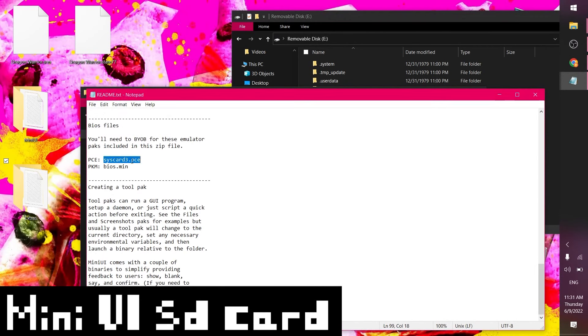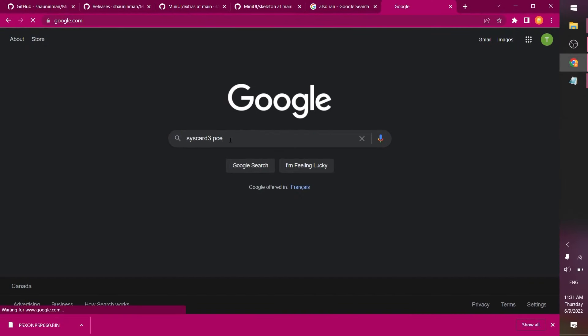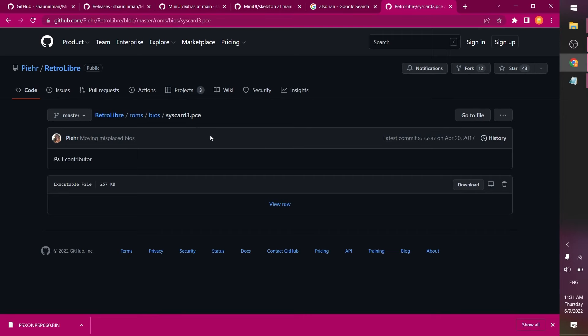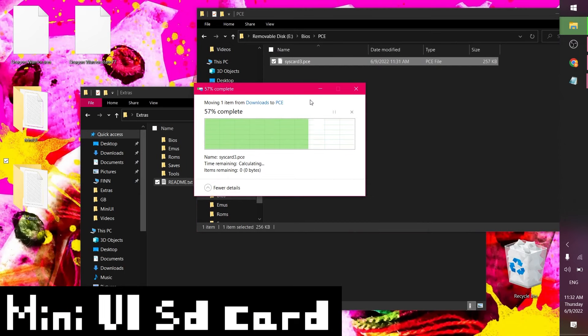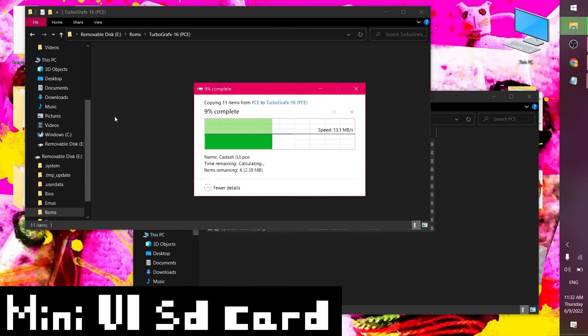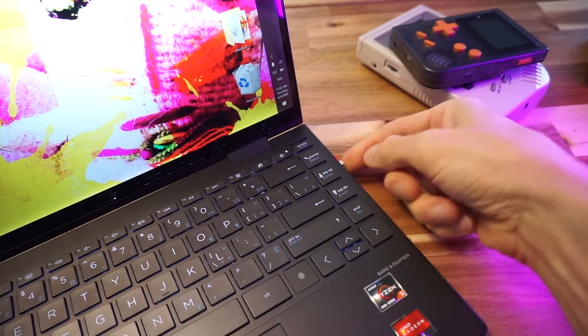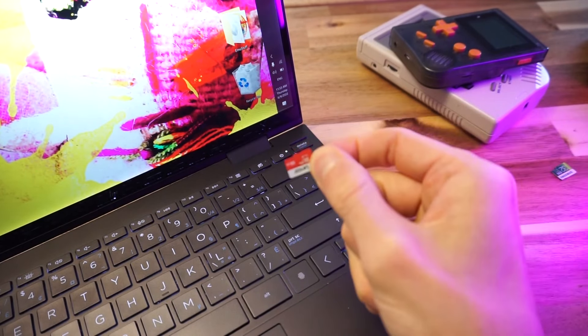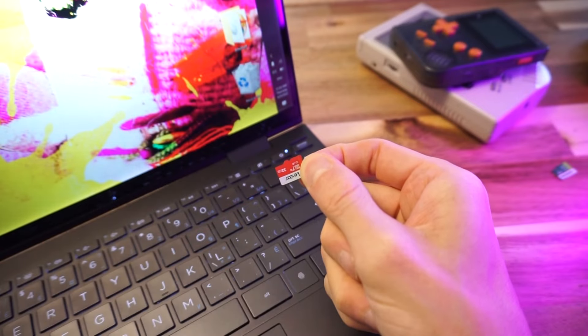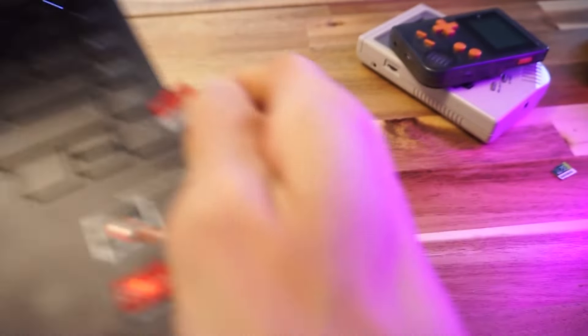According to the readme, we'll need a BIOS file called syscard3. We'll get that BIOS file using my elite hacker skills — just gotta hack the internet. Now we'll copy over the pce.pak folder from the emus into the same directory on the SD card. And we'll need some ROMs too — I'm going to copy over my ROMs and then eject. There we go — we have our Dragon Warrior save and PC Engine TurboGrafx-16 emulator and ROMs on here.